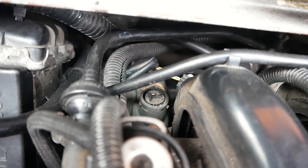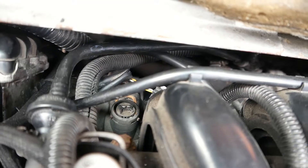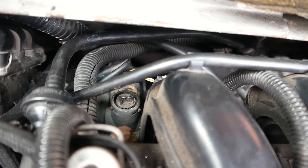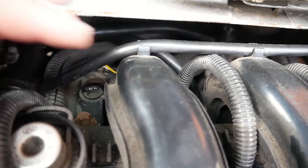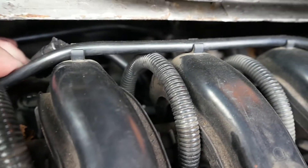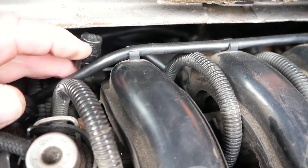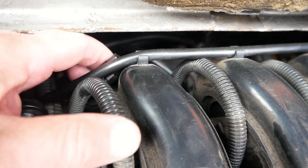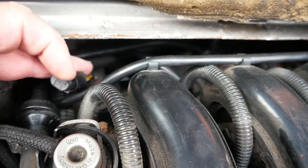Down here is where the thermostat sensor is located. It's actually sheared completely off — I don't know what's happened there. It shouldn't be fouling on anything. There you can see the actual sensor with the bottom half there. There's the cable to the sensor, still with the bottom half of the sensor in.